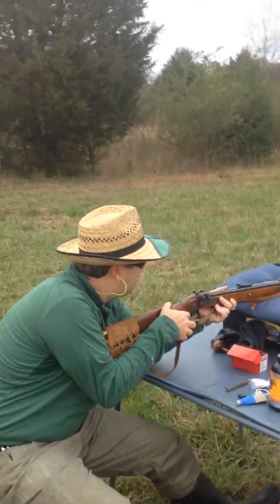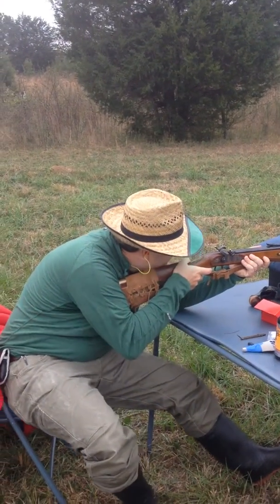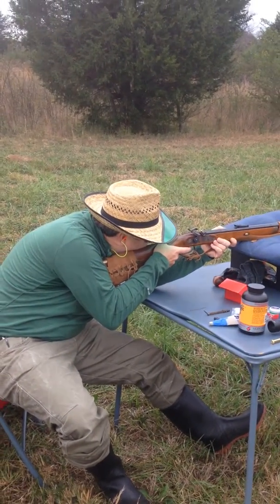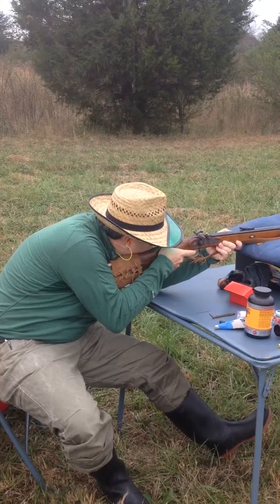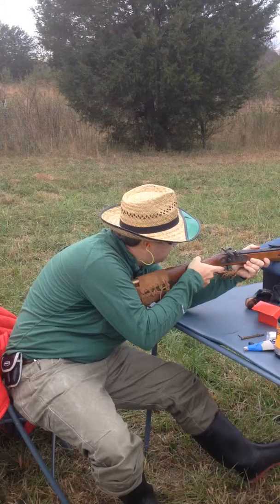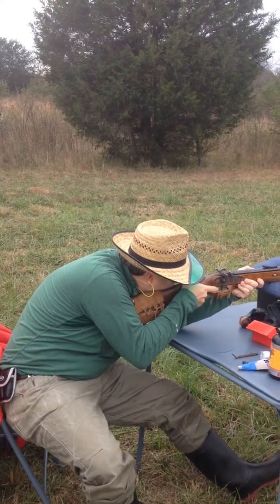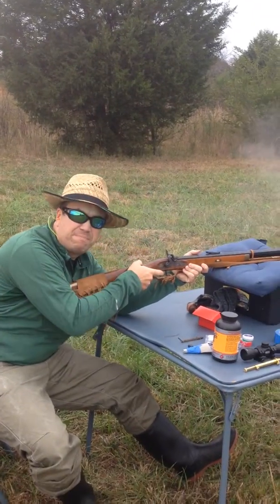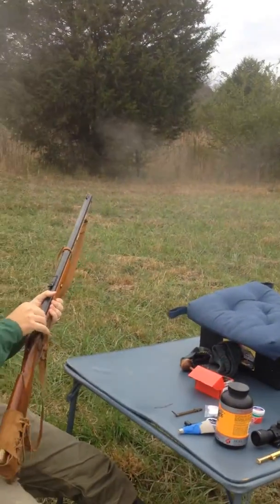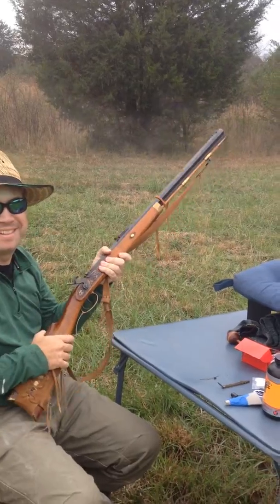I'm going to aim directly at the target. You always want to pull your set trigger first — little click, sets the trigger — you take aim and fire. Sometimes these percussion caps don't work. That worked. Amen. That sounded awesome — a lot better than the first one.